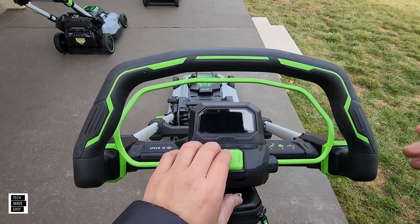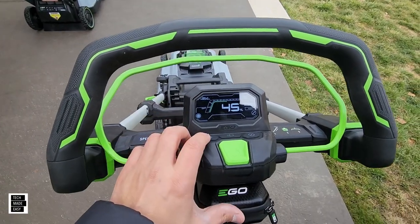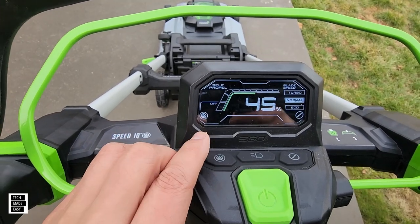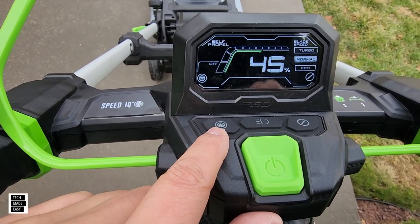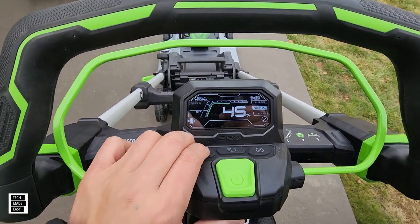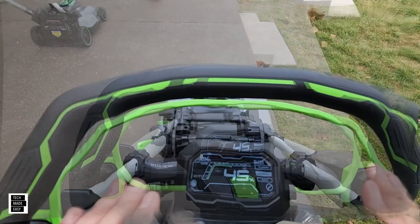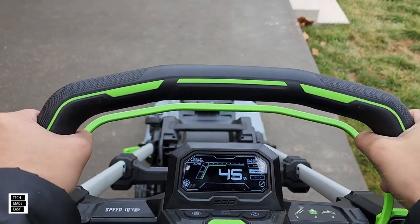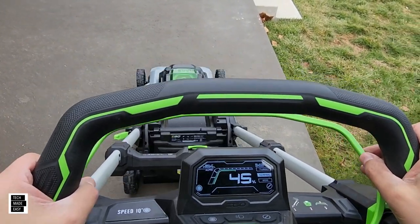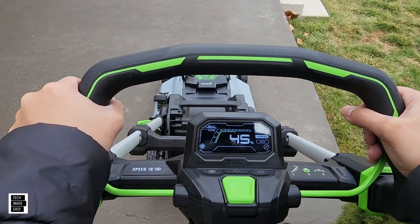Now for the Speed IQ model, the self-propel has an auto or off setting via this button here. If it's off, it's not going to do anything, but if it's on auto and you just walk — you can't just grab the handle and push, it won't work that way. You do have to pull the green bar in.